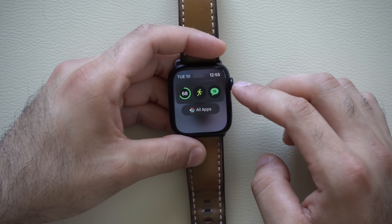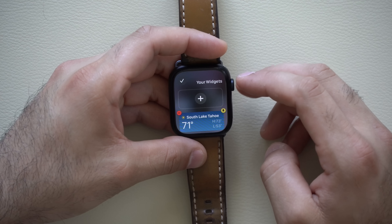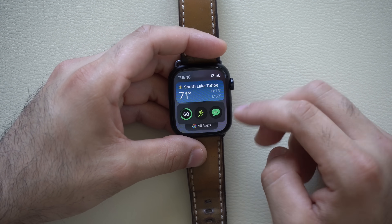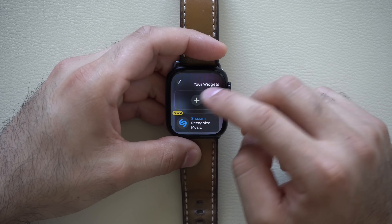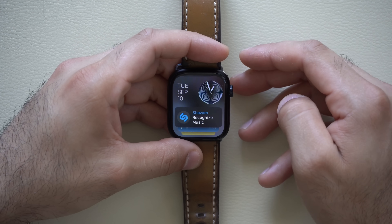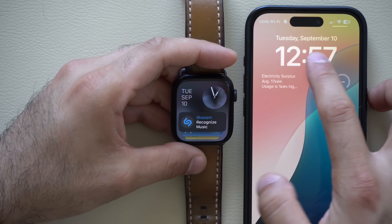Switching to the Series 9 — in the smart stack you can long hold to edit your widgets, and there's also support for third-party apps now as well. Think of these like widgets you'd typically find on your smartphone. You have the ability to pin them to the very top if you want them as default, but automatically Siri will categorize these throughout the day depending on your habits. You can also integrate automatic check-in so it appears in the stack. It also supports live activities — if you have an order going on Starbucks you'll see the order stats right here, just like it previews on your iPhone at the Dynamic Island or the bottom of the screen.